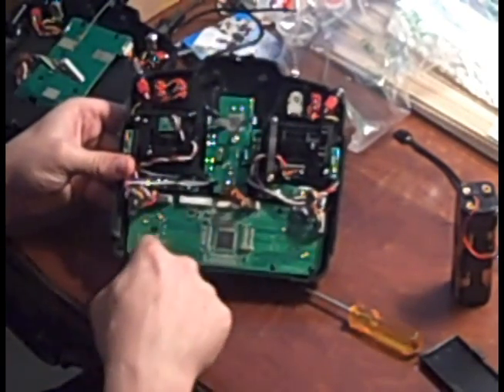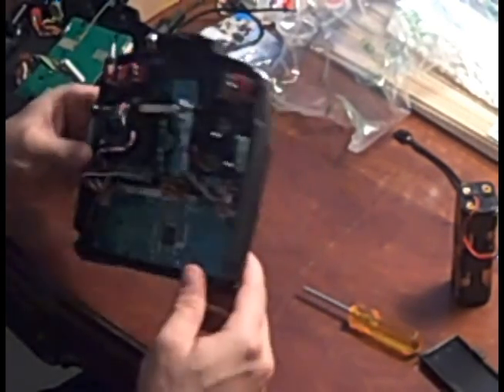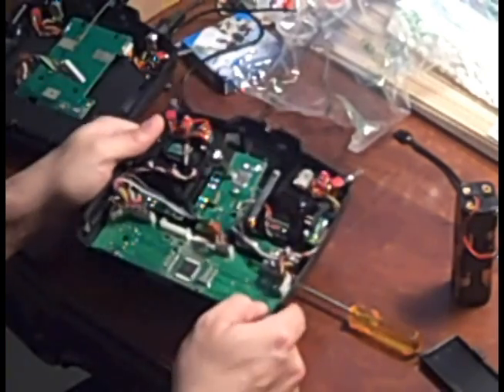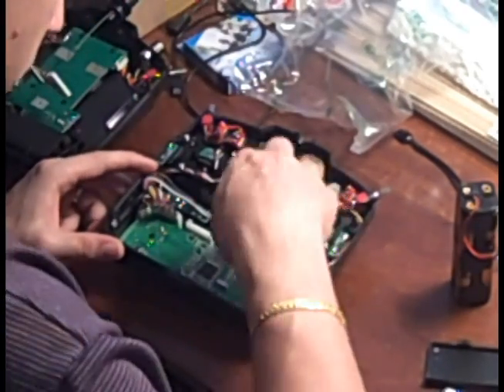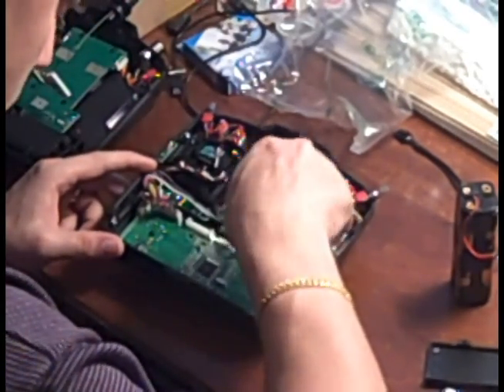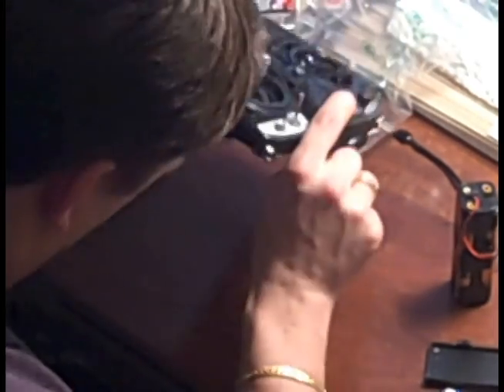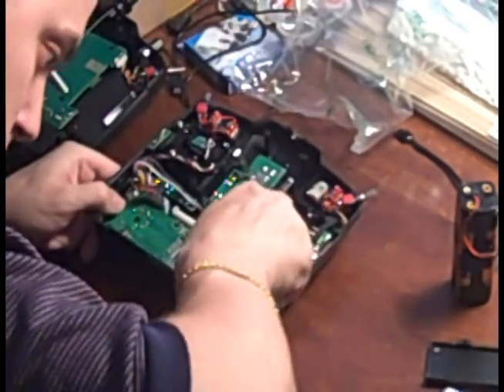Now there are nine screws that you have to remove because the LCD screen is behind that PCB board. Here's another workout. Be careful not to lose any screws inside the transmitter.